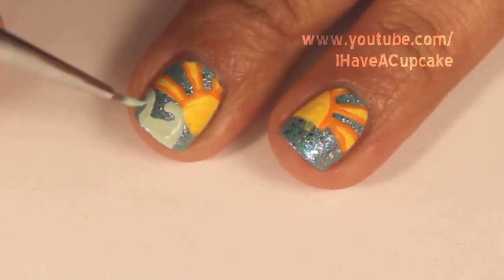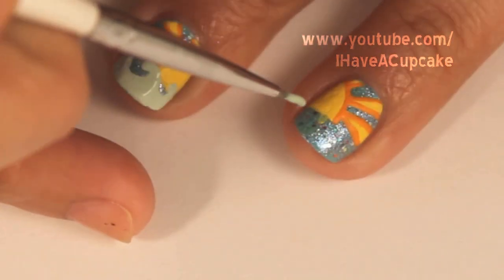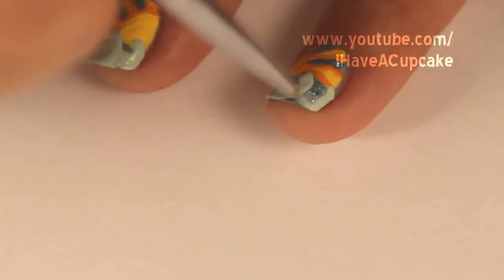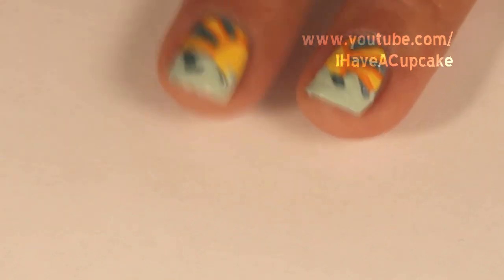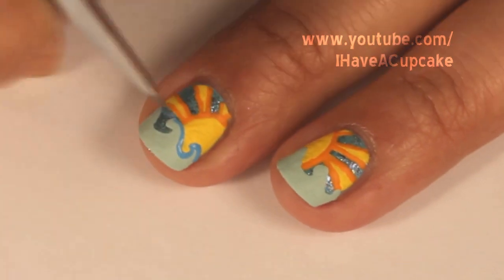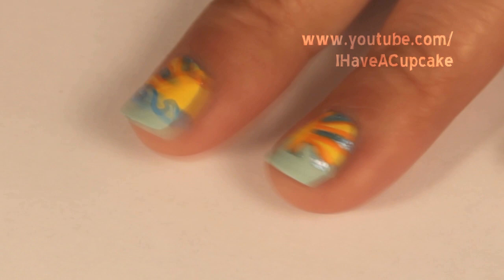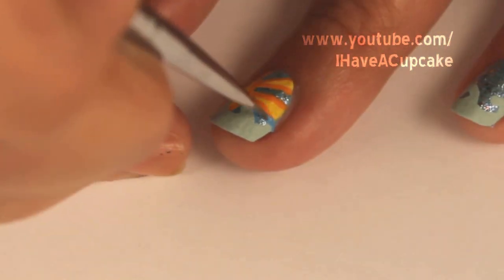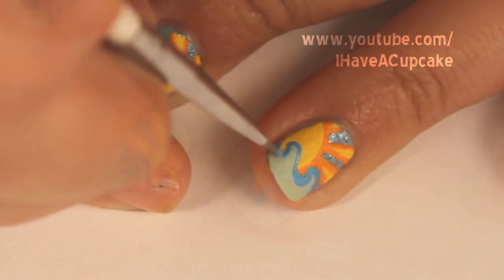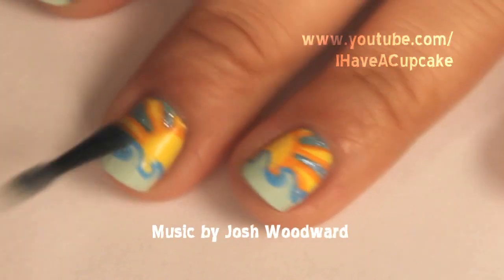For the tip of my nail I'm going to do waves. And again I'm going to outline this in a darker shade. When everything is dry go ahead and seal it up with a top coat to protect your design.